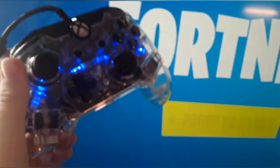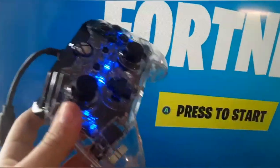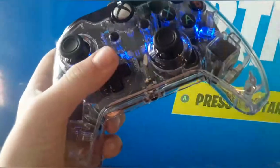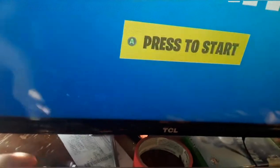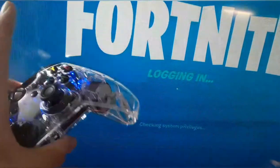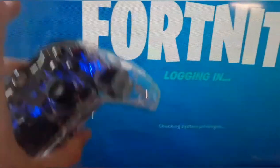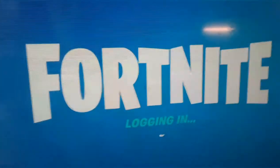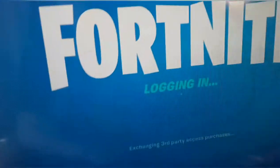As you guys can see, the controller actually works really good. I just don't know how to change the color — it stays on blue. I'm on Fortnite right now. This is actually really amazing, so I would really buy this controller. It's absolutely great. I just don't know how to change the color — I'll try to read the instructions, but if I was you I would buy it — it's a really good controller.